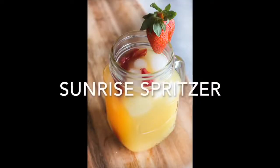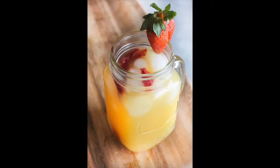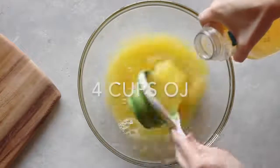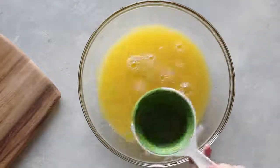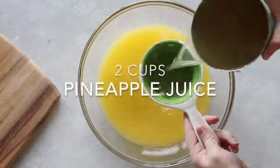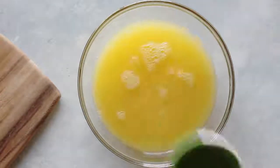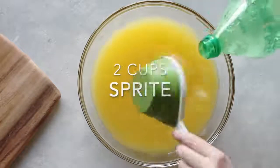My next one is called the Sunrise Spritzer — this one's perfect for large parties. We're gonna take four cups of orange juice; I like to use Simply Orange because it makes it taste really good. Next you're gonna add two cups of pineapple juice, and then two cups of sprite or any lemon-lime soda.